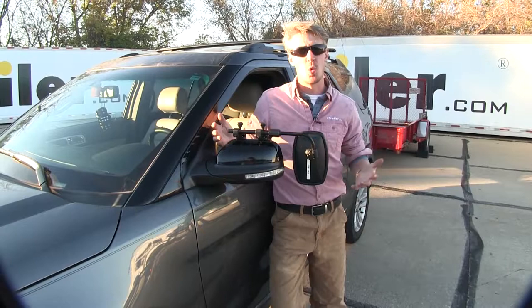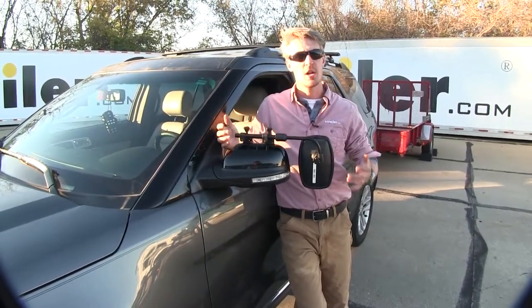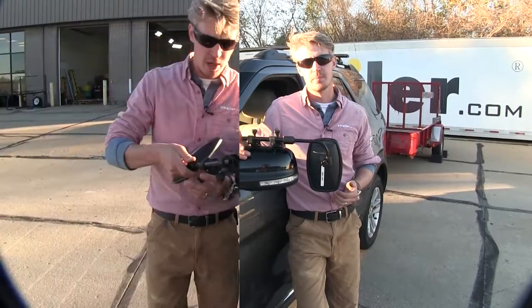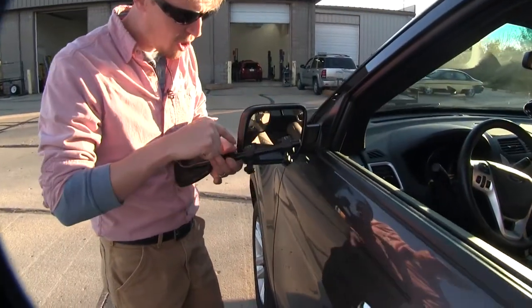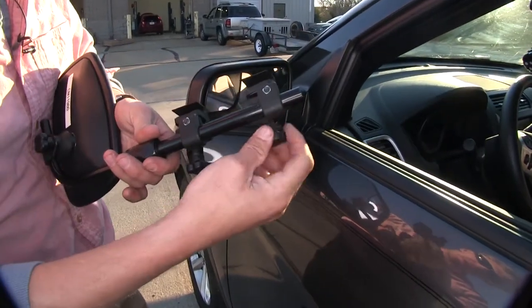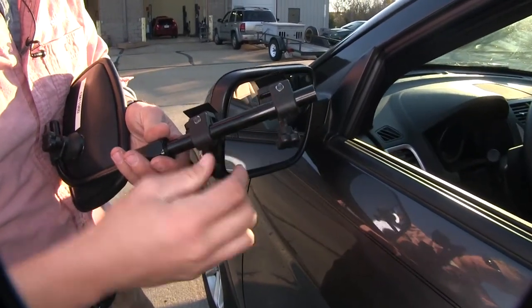We also don't have to worry about getting in the way of our signal here. Now the mirror does come in a quantity of one, so if you'd like to pick up one for the passenger side, just use the same part number. Now I'll show you how easy it is to get installed. To begin our test fit, let's go ahead and turn our mirror over. We need to make sure that each one of these clamps here is opened up just enough to where we can fit it around our housing.